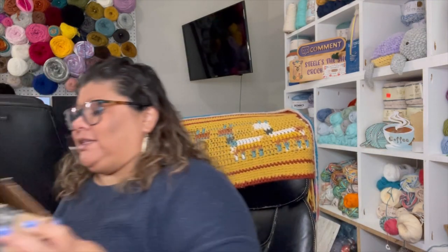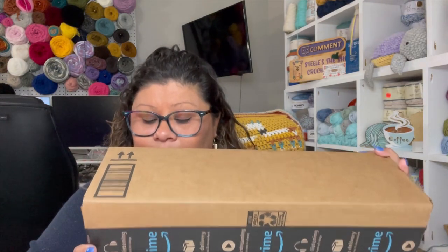I'll put the link if you'd like to go check it out, but again I'm not selling it and I'm not affiliated. I already opened the box because it had my son's name on it and I thought it was his box, but it's mine!